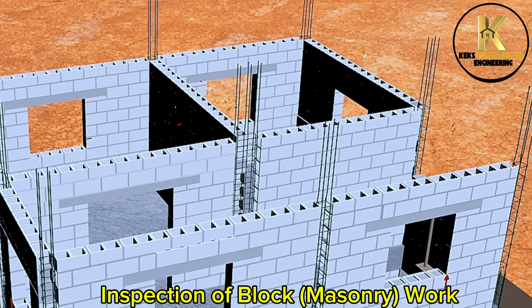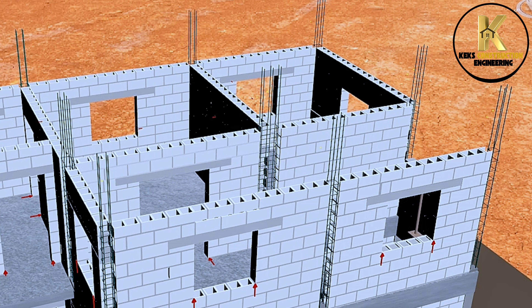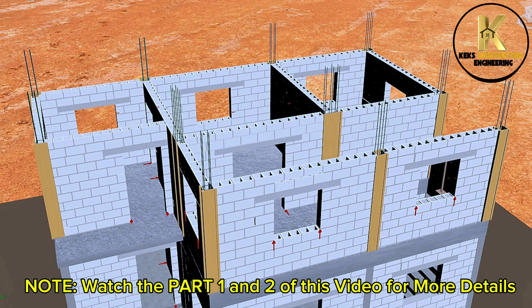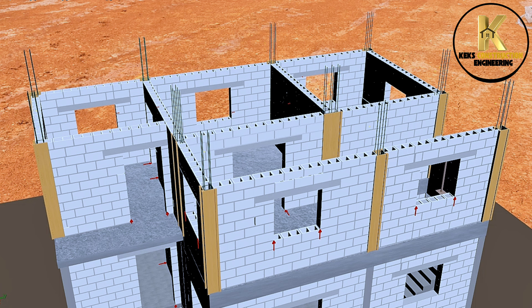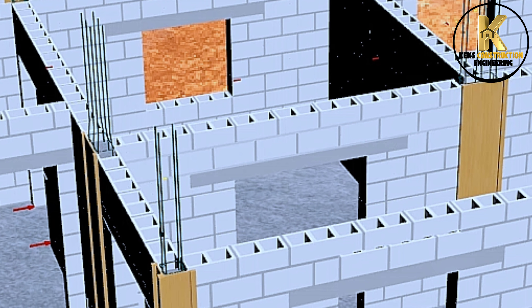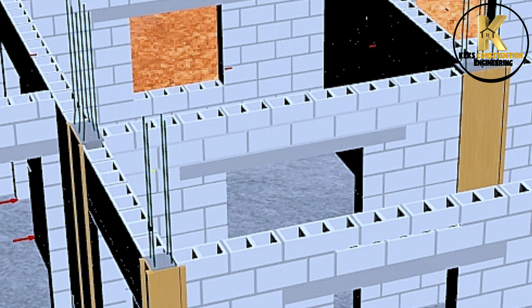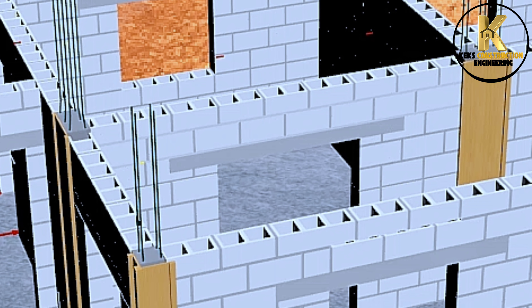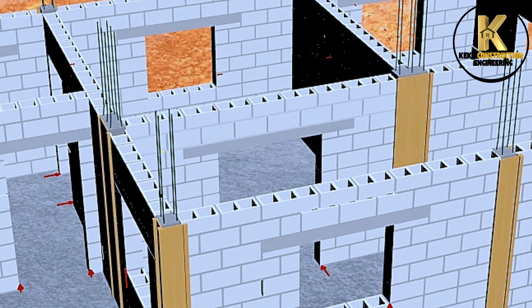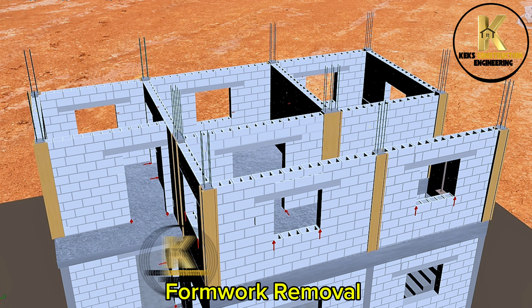Inspection of block masonry work. First floor column formwork. Casting of the first floor columns. Casting completed. Formwork removal.